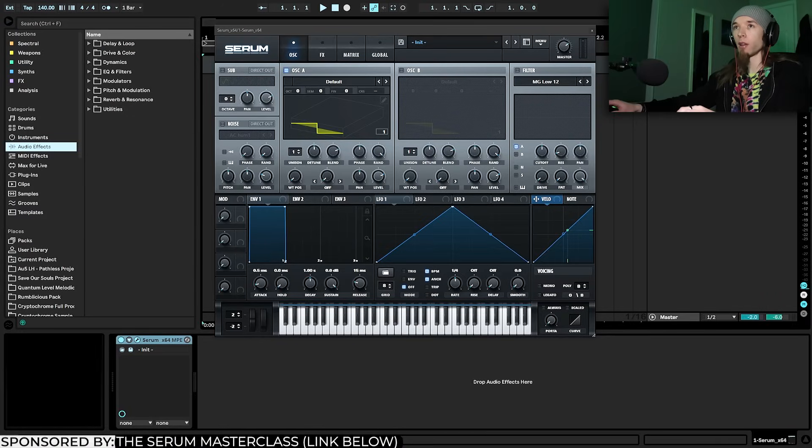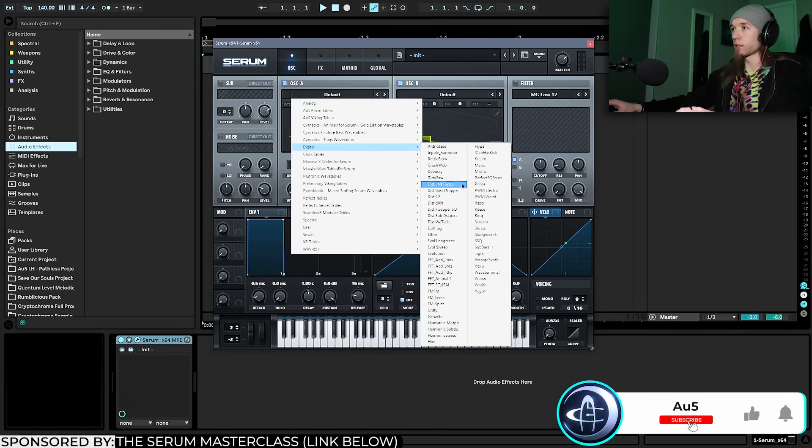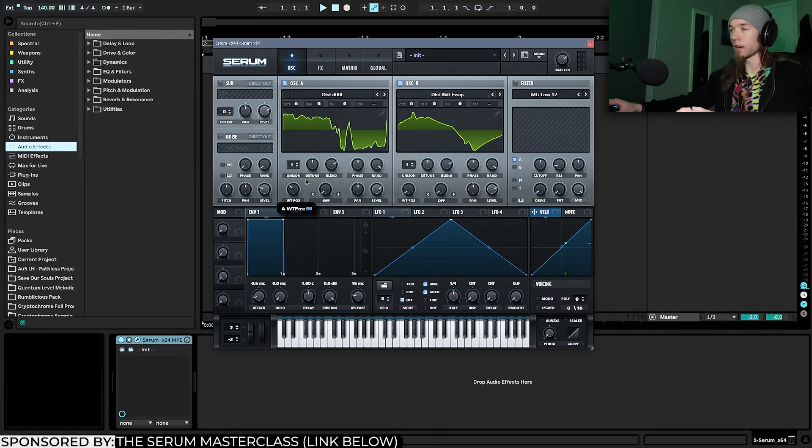Some of these techniques were based off of Virtual Riot, Barely Alive, and Nptain. The first part of a growl is the source sound — it'll sound pretty different than the end result, but what's important is that it has the right texture and movement. Two really good wavetables that work together are the most silly-named ones: Disted Dude and Disted 8-Bit Flop, both under the Digital category.